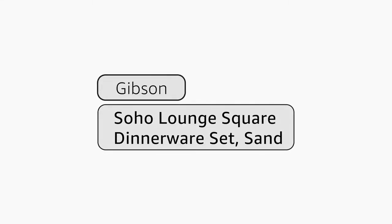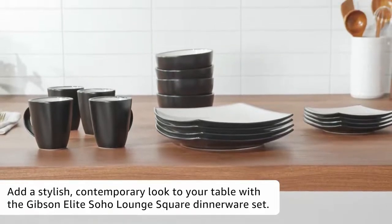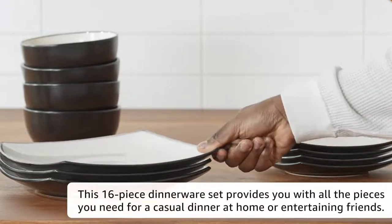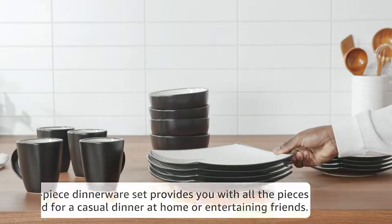Soho Lounge Sands Square Dinnerware Set by Gibson. Add a stylish, contemporary look to your table with the Gibson Elite Soho Lounge Square Dinnerware Set. This 16-piece dinnerware set provides you with all the pieces you need for a casual dinner at home or entertaining friends.